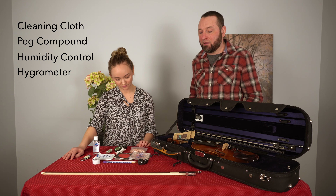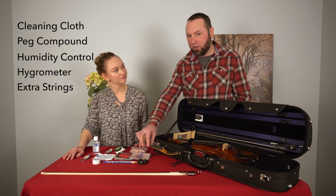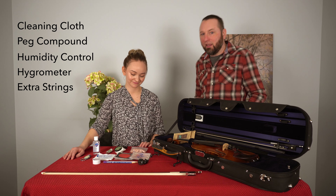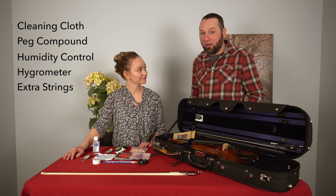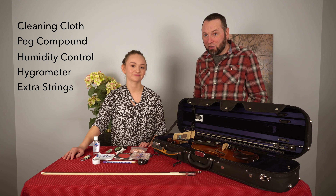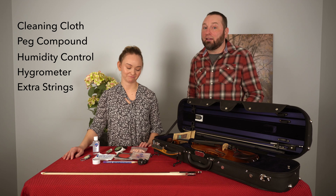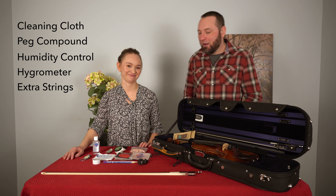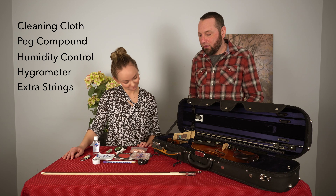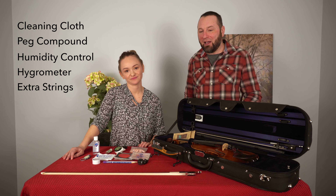The other thing you're going to want to have is backup strings. Backup strings are really important because sometimes you will snap a string during a performance. One time when I was playing a jazz gig, I snapped a G string, and luckily I had a backup. It did take me a few minutes to change it in the middle of the set, but I could actually finish the gig and not have to play on just three strings. It's a huge help — and you can also help out your section mates with it if you're in a classical performance.